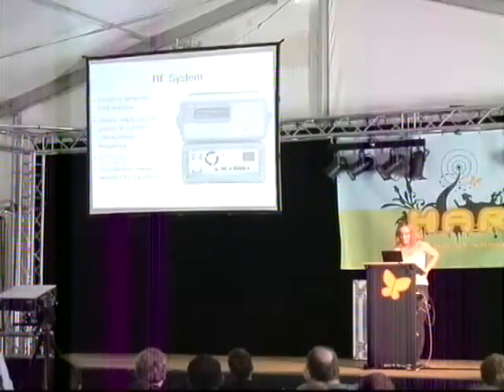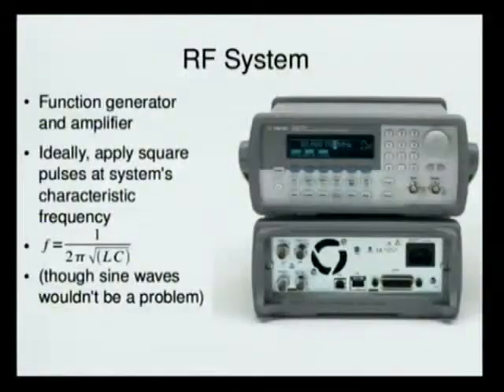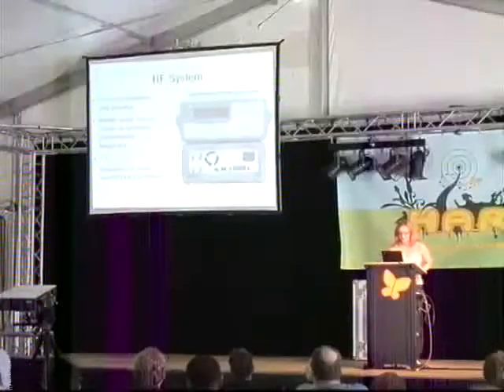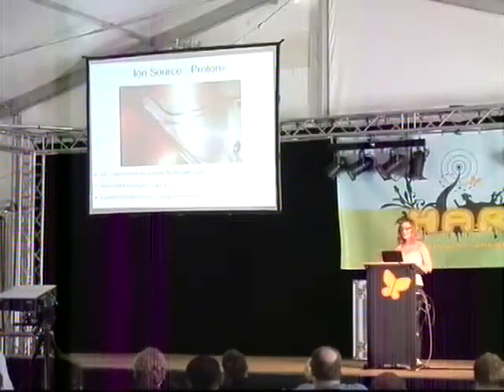You need a function generator and an amplifier — this is what you're applying to the copper dees. It's technically possible to build your own, but probably it's easier to already have them or buy them from eBay. Ideally you want to apply square pulses at the system's characteristic frequency; sine waves are fine too.